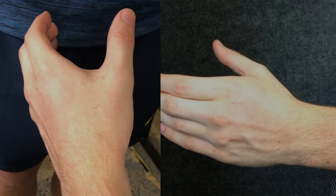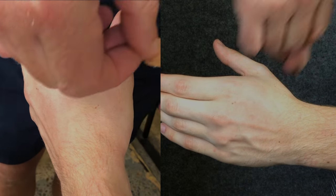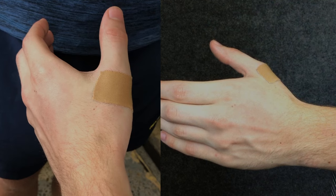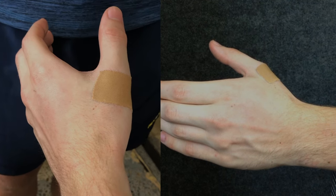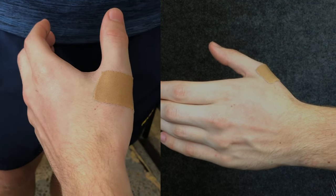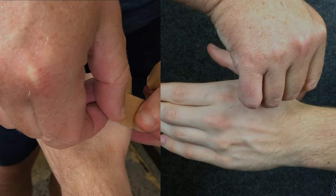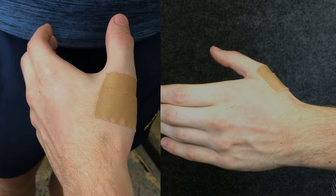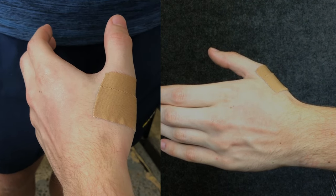This next technique, which uses rigid tape, will increase the support of the first metacarpal phalangeal joint, which is the joint in the thumb most likely to be injured. We're going to stick down a layer of rigid tape over the base of the thumb which will act as an anchor for our taping. Work your way from the first knuckle down the base of the thumb to the wrist.